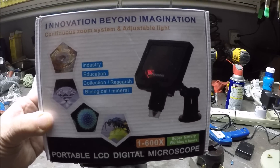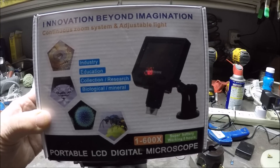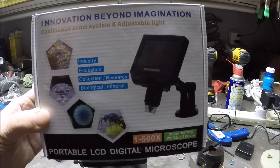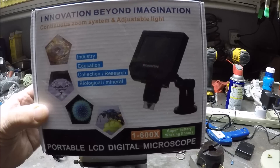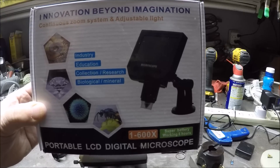Here's the box it came in — I'll give you a cut sheet for it. It's around $40, and it's a 1 to 600 power LCD digital microscope. It's pretty awesome; I've been having a lot of fun with it.